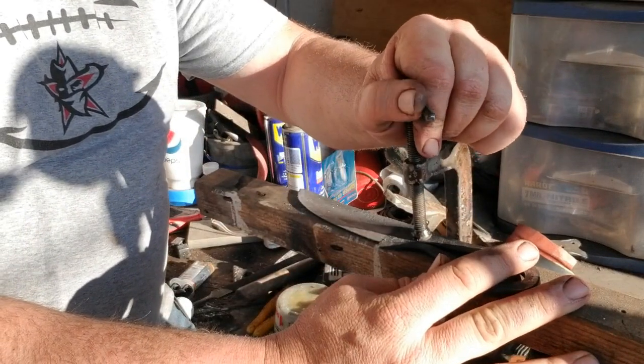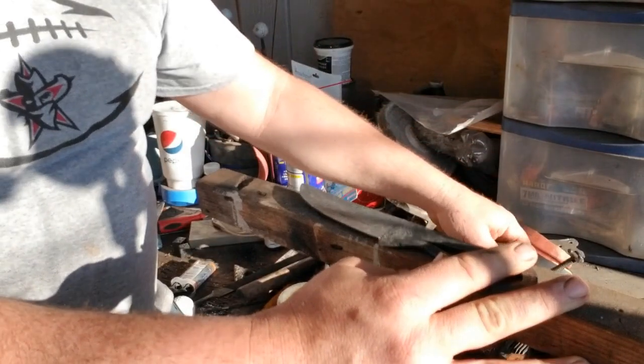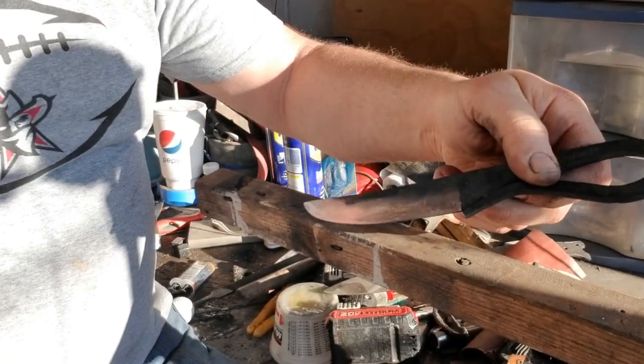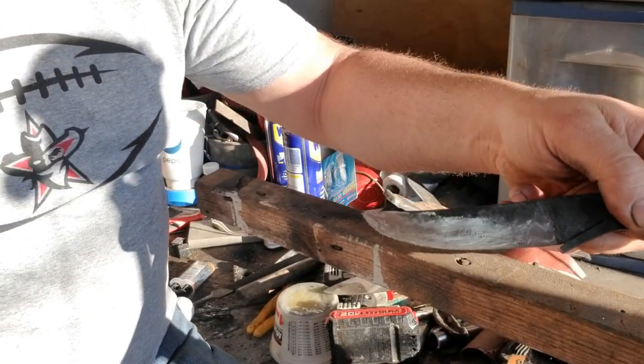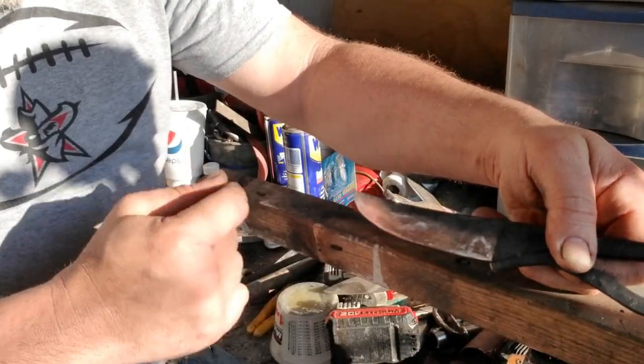I can come out with the same exact finished product with enough time as something I do on my bench grinder or my 2x72 — it just takes longer. I can hand sand those bevels completely flat and that will make it a cutter. I love the flat edge, I love the completely flat grind. To me it's a perfect compromise with cutting edge function and strength — there's nothing to hold it back.